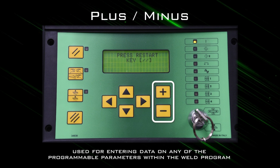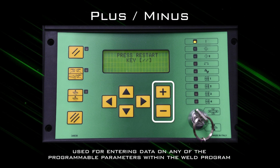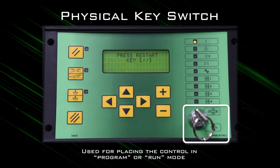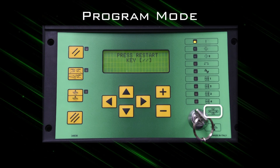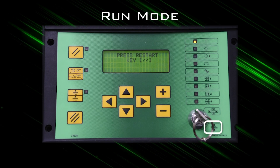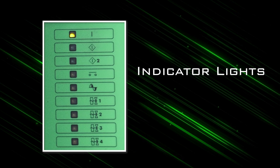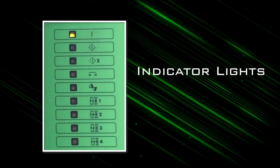The plus/minus keys are used for entering data on any of the programmable parameters within the weld schedule. The physical key switch is used for placing the control in program or run mode. Program mode is represented by the four arrow symbol and run mode is represented by the electrode welding symbol. There are also a number of indicator LED lights that represent the control inputs and outputs at various stages of the weld sequence.